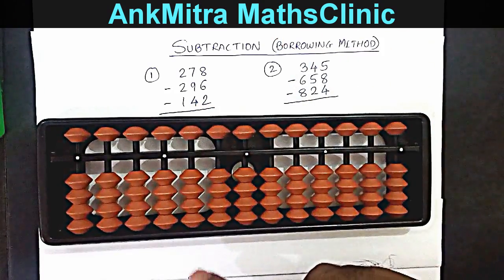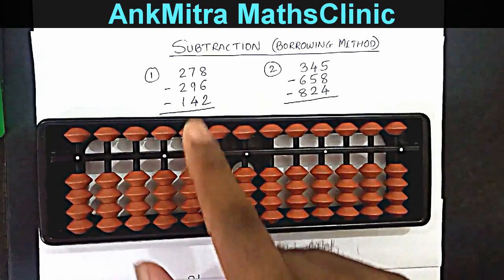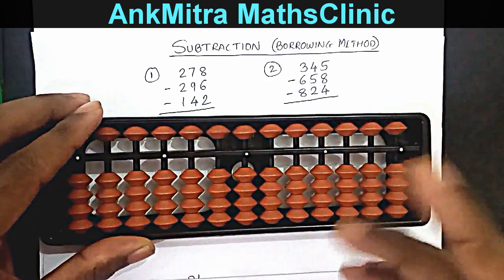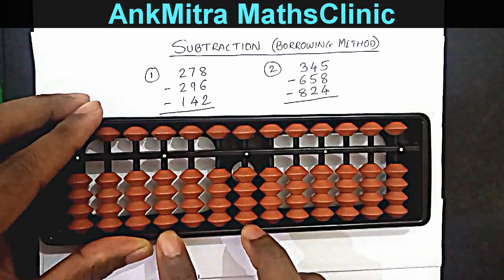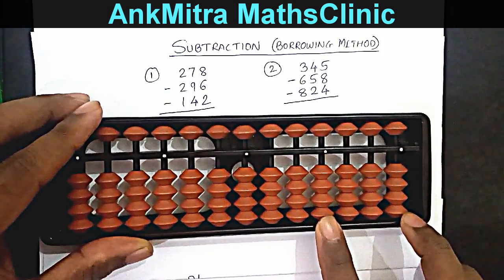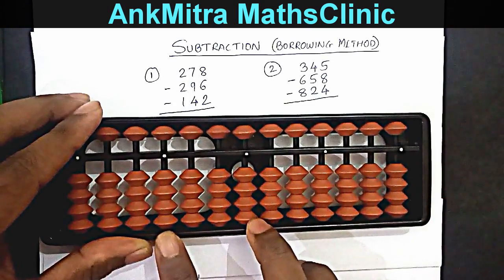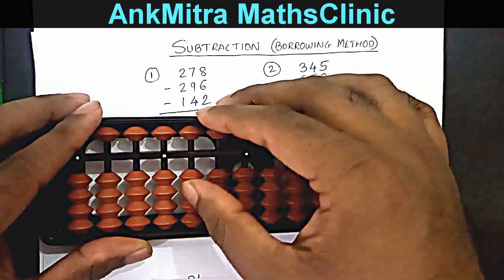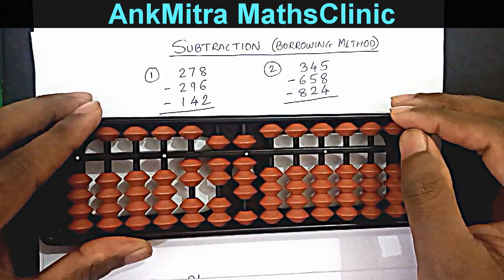The first sum is for the third situation, where we could need to borrow on two different rods. Let's look at this example. The first number is 278. As shown in the previous video, this will be our main calculation area or rods, and this will be our borrowed set rods where we will get the final answer. So we'll start with 278, with this being our units place.